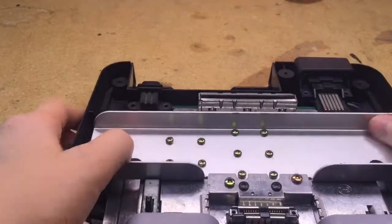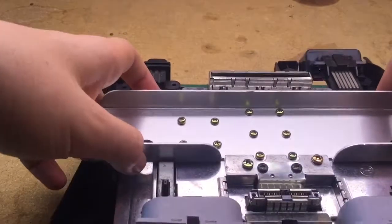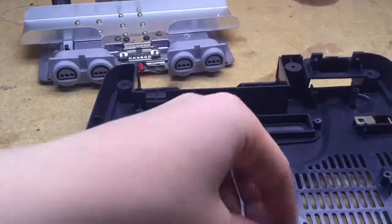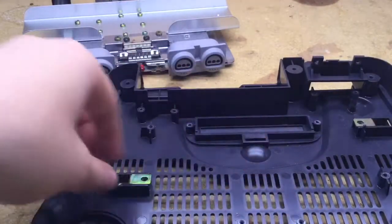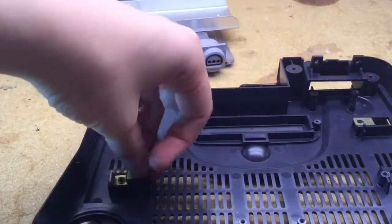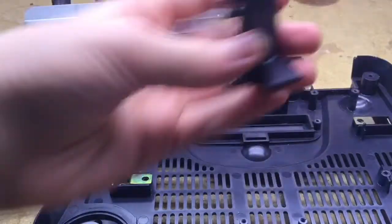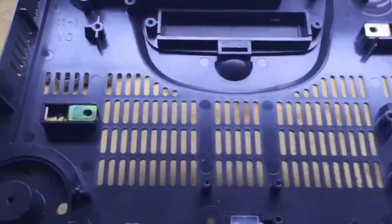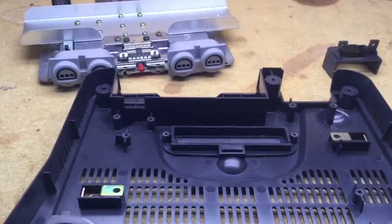Once those screws are out, you can simply lift the board out. If you wish, you could also remove the lens for the LED. You could remove this plastic piece as well. Now your Nintendo 64 is completely disassembled.